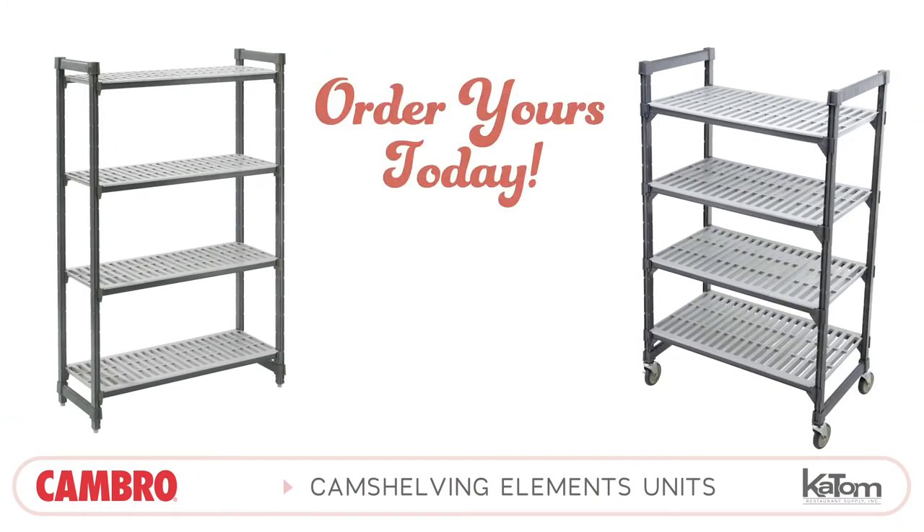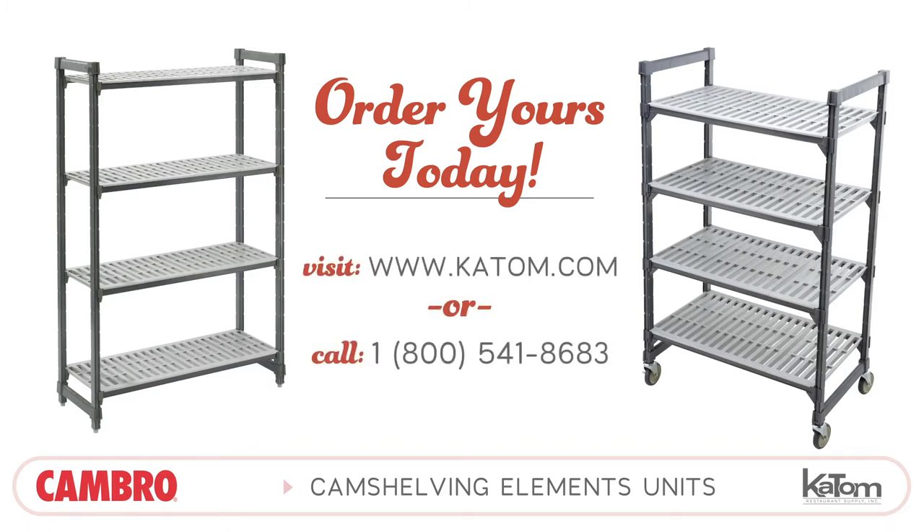To learn more or order your own Cam Shelving Elements unit today, visit us online at katom.com or call our customer care team at 1-800-541-8683.